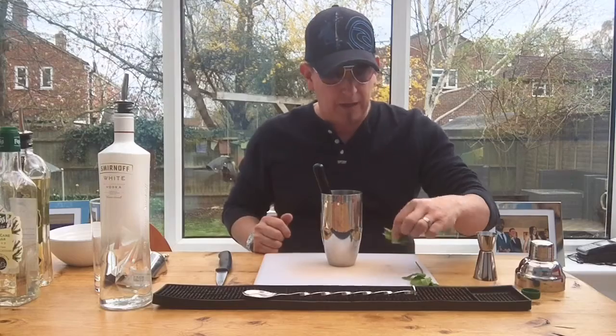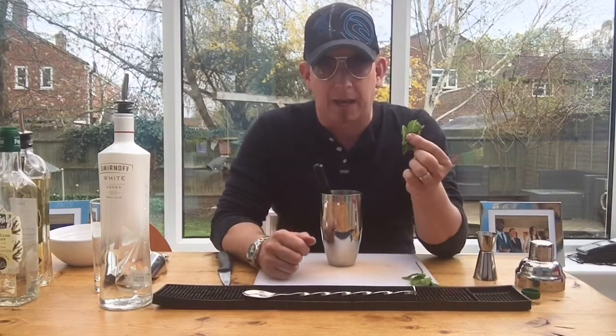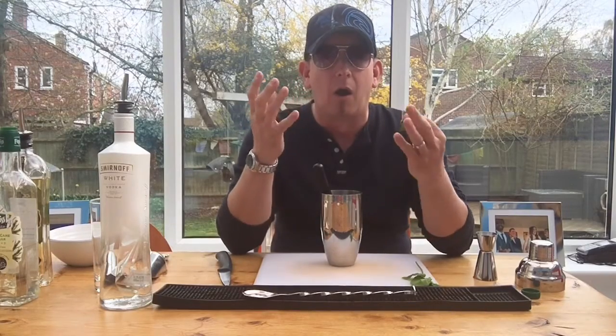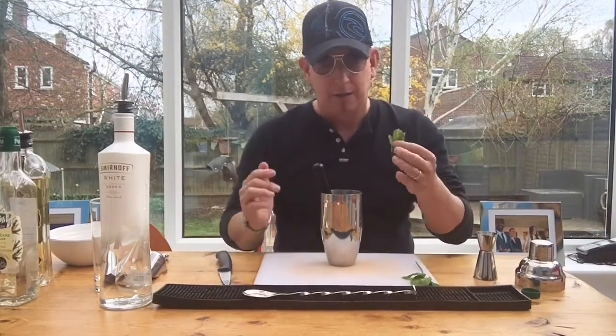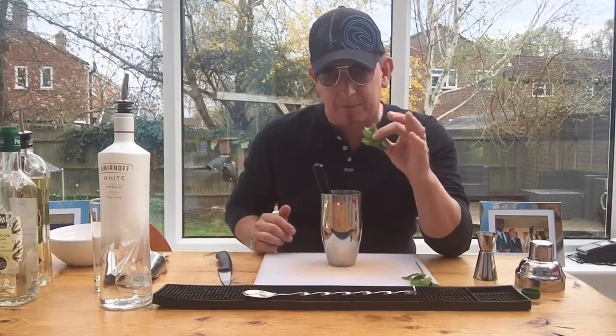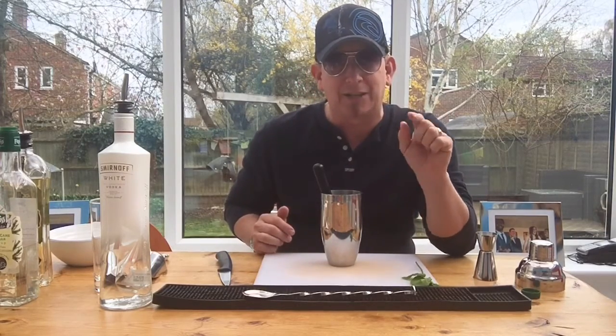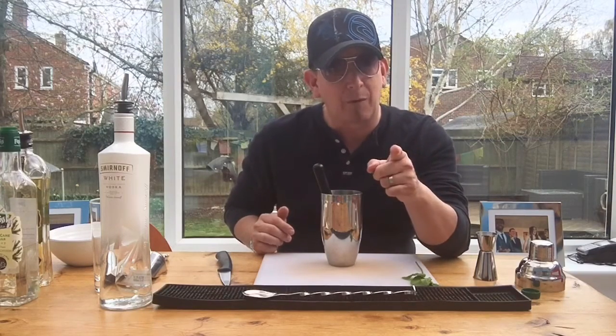Next, we're going to put in a few mint leaves — I've got five here. I'm not a massive fan of fresh mint, but when you just get that hint of mint in the background with the melon, it is fabulous. We've picked them very carefully from the stems. One thing you need to be careful with when using mint is that you don't bash the hell out of it — we're just giving it a light spank.